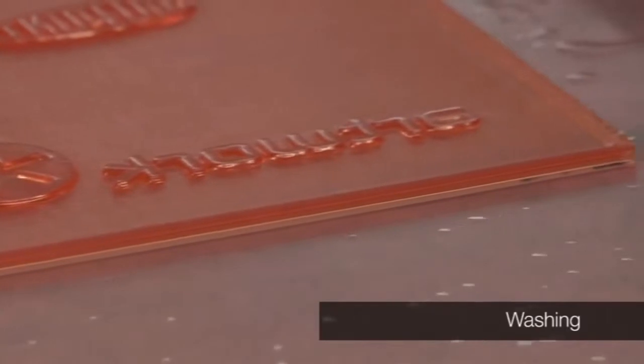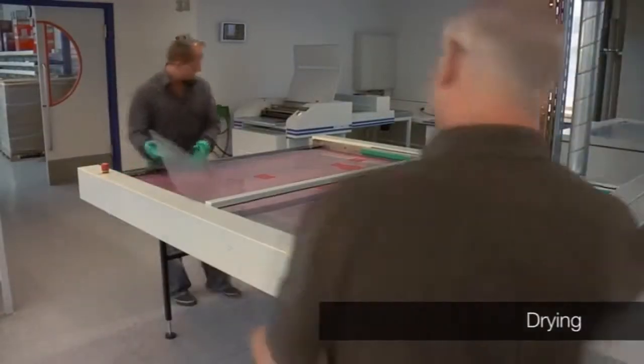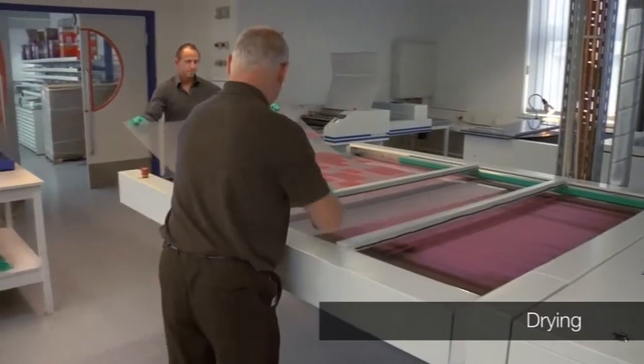The EZ-Clamp 4 photopolymer slugs — the Kongsberg cutting table will automatically cut these edges away after the drying process.